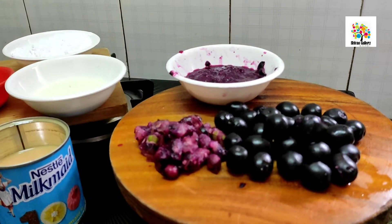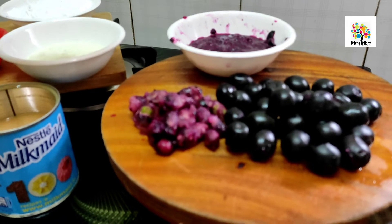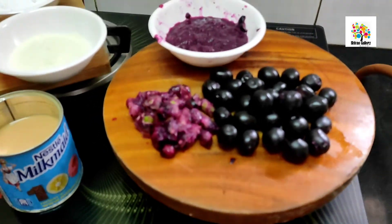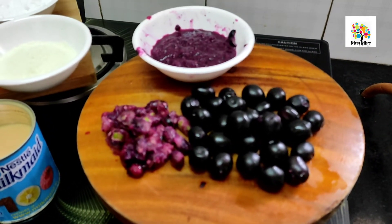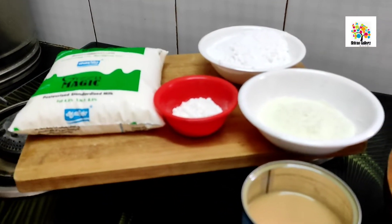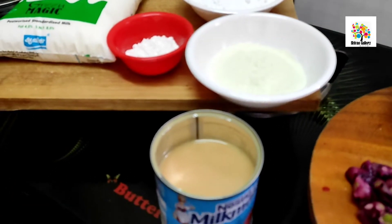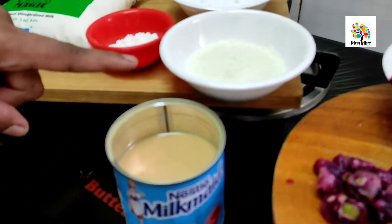Let's grind the seed in the mixer. We have to grind the seed in the mixer and put it in. This is a sweet condensed milk and milk powder.